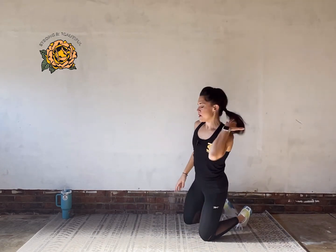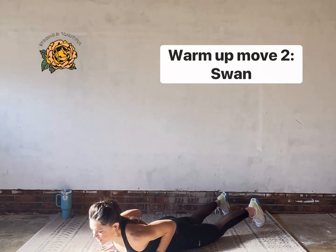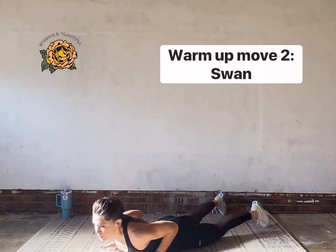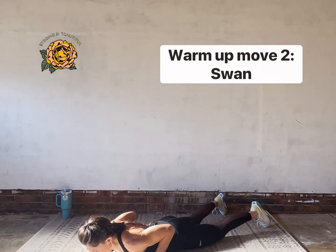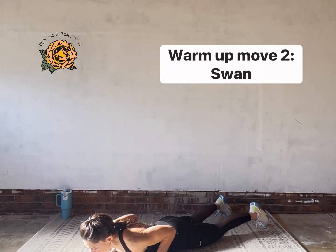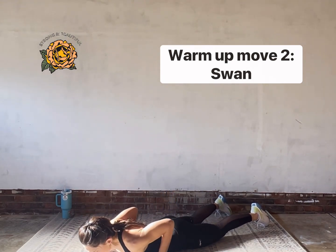Lay your body all the way down, hands underneath your shoulders, lift your chest and then press your body up with your hands — lift your chest with your back muscles and press your upper body with your hands. Scoop and lift. Deep breath in, deep breath out.